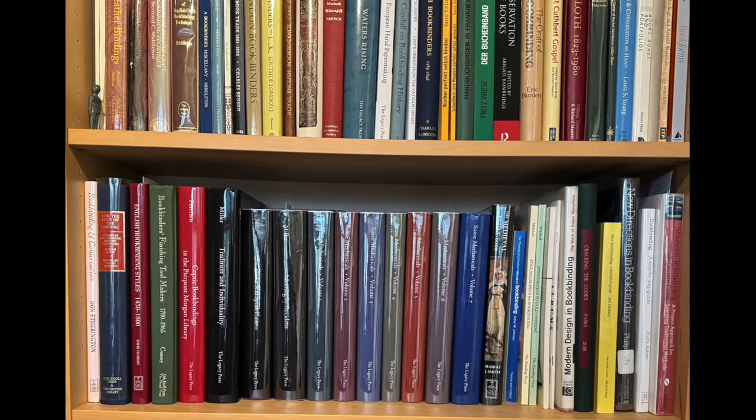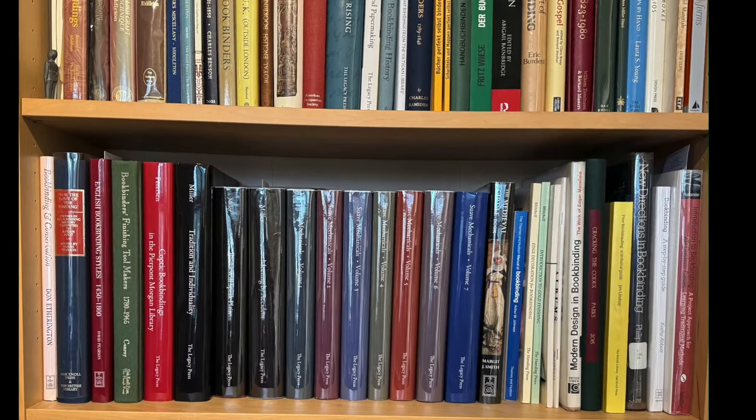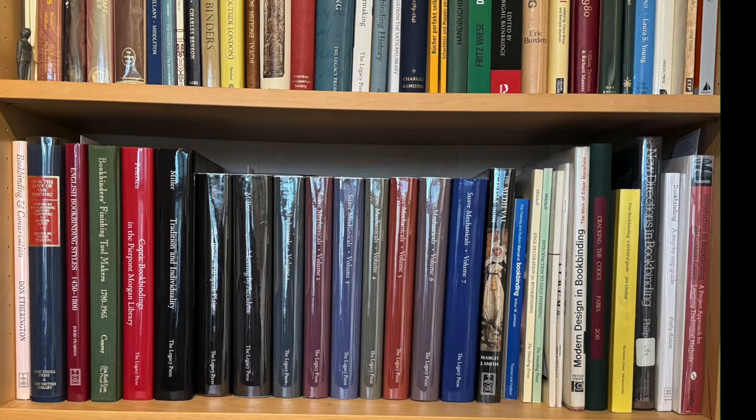Many people see identifying a book as being the finishing stage of bookbinding — putting a title on the book, at least on the spine so it can be found on the shelf.